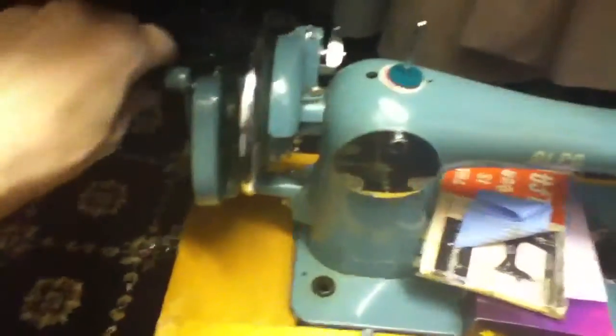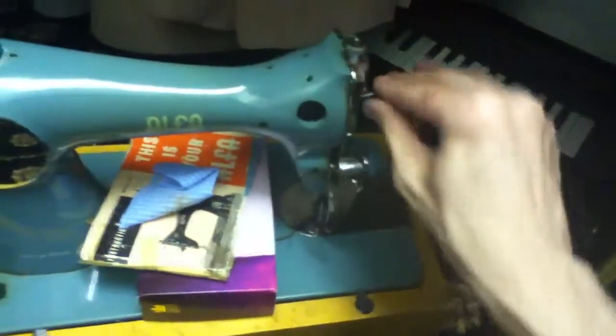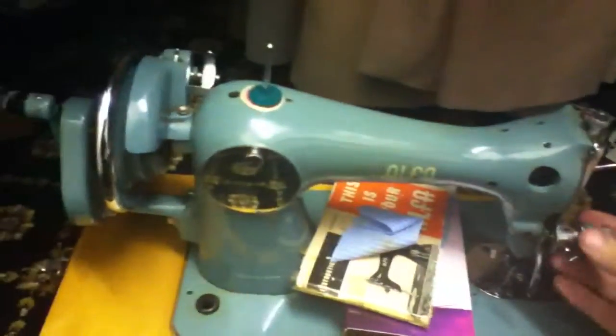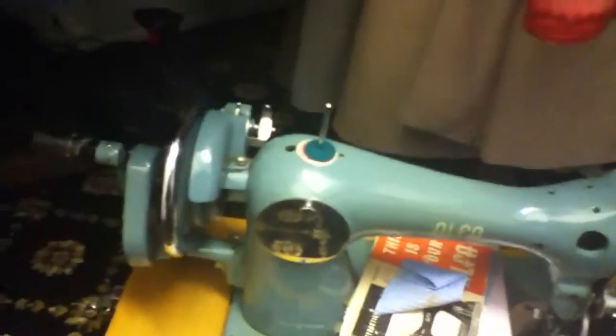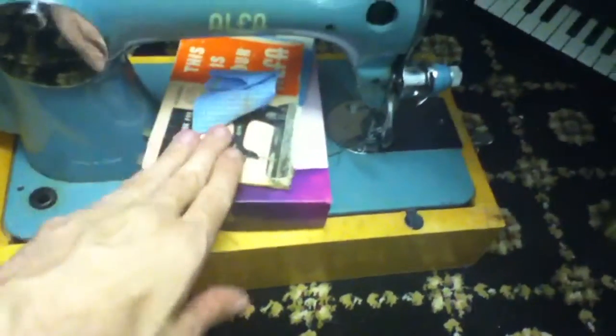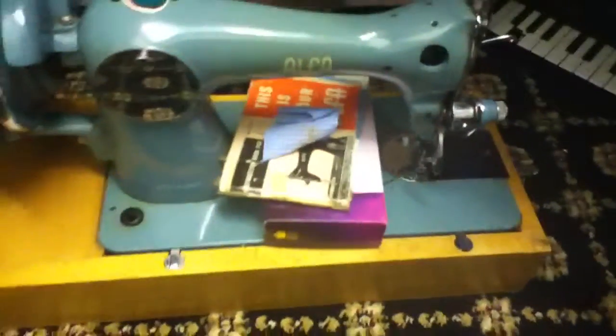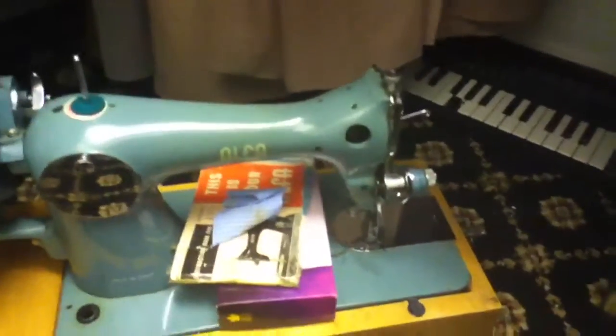Nice old machine, nice old machine — it's a bit tatty but it's pretty original. I don't know when this dates back to — my guess is... my gran would have had something like this in the 60s so I'm guessing it's pretty old. This piece here wouldn't be here if you know — if you're working with cloth and stuff that would not be there. But what we're going to do is take the lid.